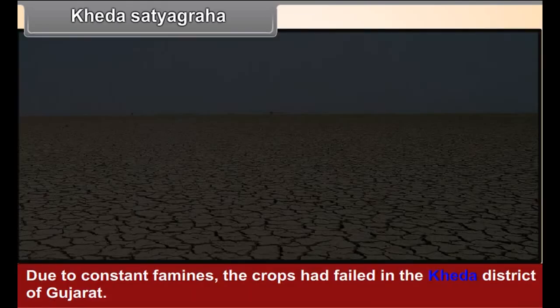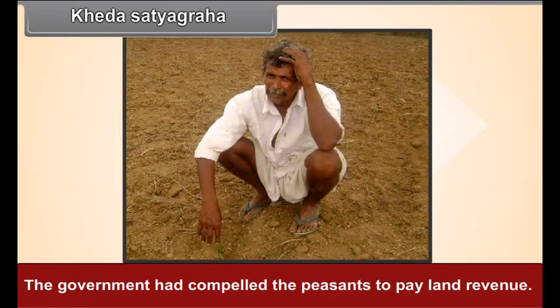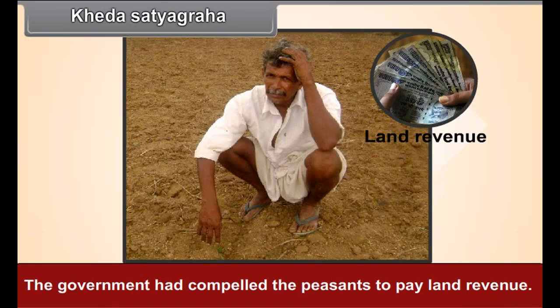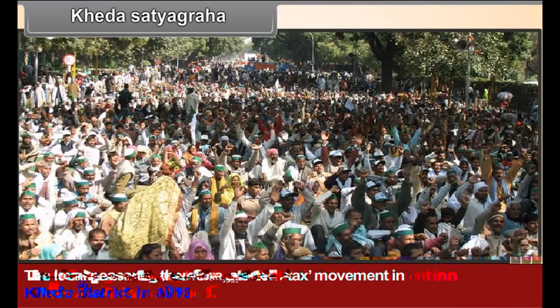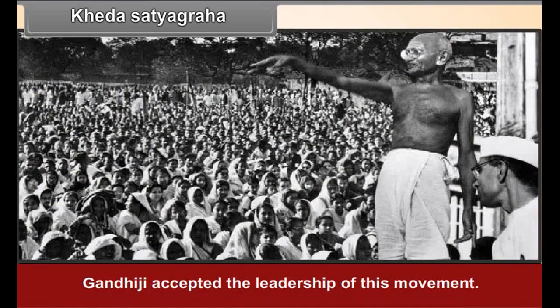Khera Satyagraha. Due to constant famines, the crops had failed in the Khera district of Gujarat. The government had compelled the peasants to pay land revenue, and the local peasants therefore started a no-tax movement in Khera district in 1918. Gandhiji accepted the leadership of this movement, and very soon the government gave in on the taxes.